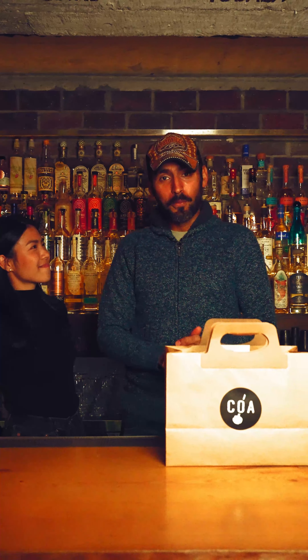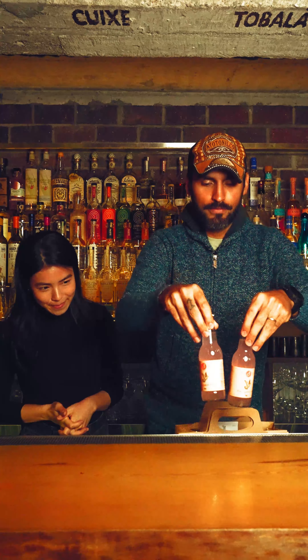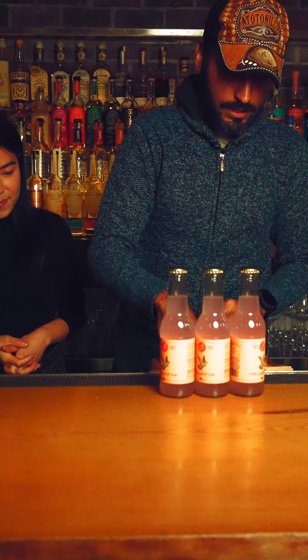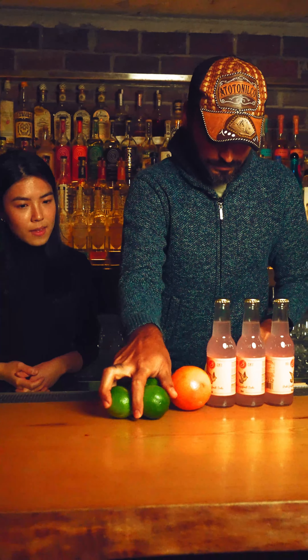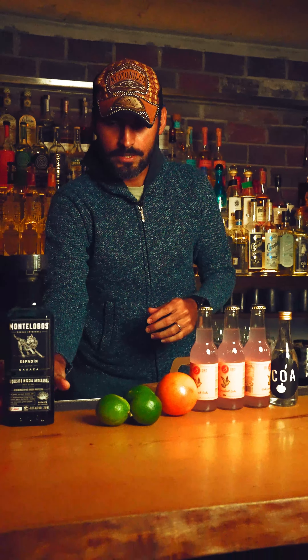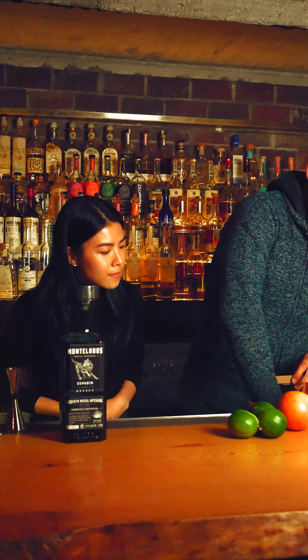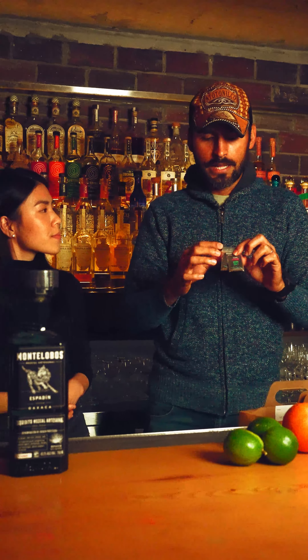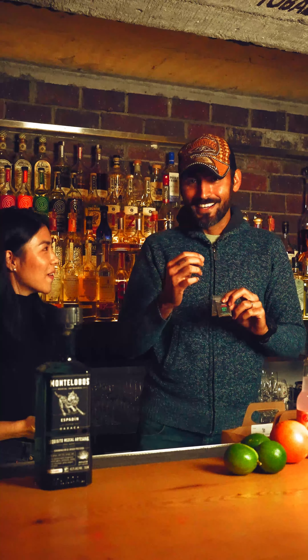Thank you very much for buying our Paloma kit. I'm excited to see what's inside — shall we unbox it? All right, so we have three bottles of grapefruit soda, which is enough to make six drinks. We have one fresh grapefruit, three pieces of fresh lime, and a bottle of a spirit mix. Inside we have tequila and mezcal combined already — the mezcal we're using is Montelobos Espadín. We have two packets of worm salt, which is a salt from Mexico made with dried crushed worms, chili pepper, and salt mixed together, giving you a nice savory and umami flavor. And we also have one COA coaster for you as well.